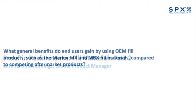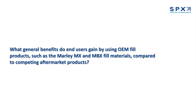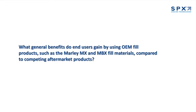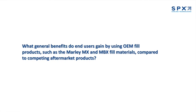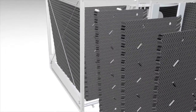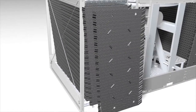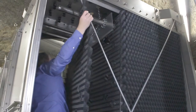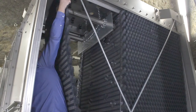So Jerome, what general benefits do end users gain by using OEM fill products such as the Marley MX and MBX fill materials compared to competing aftermarket products? In new Marley cross-flow cooling towers, the MX fill sheets are hanging on support tubes. This installation method allows the fill sheets to be very thin and tightly spaced while still allowing air to pass easily across the sheets.